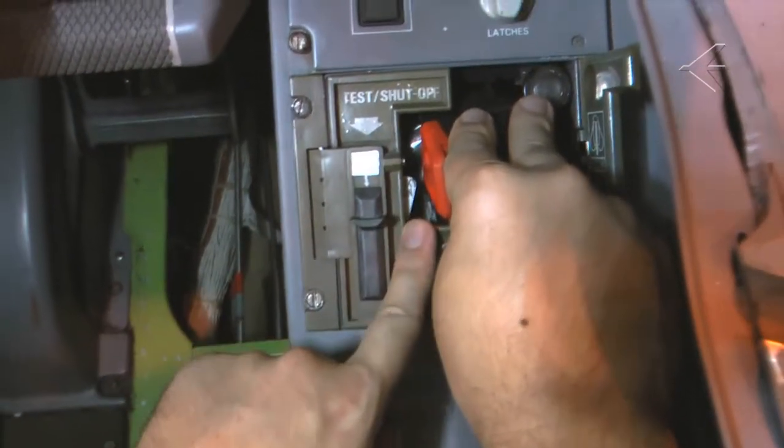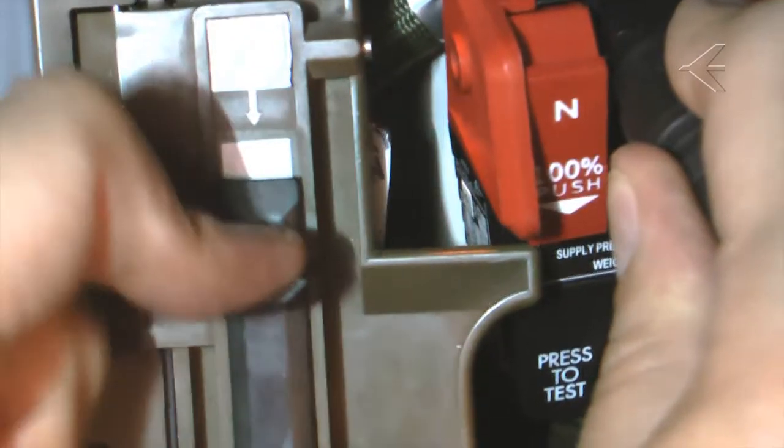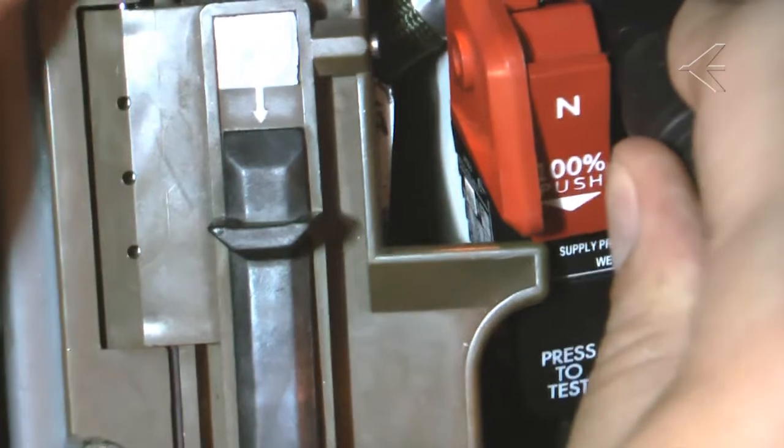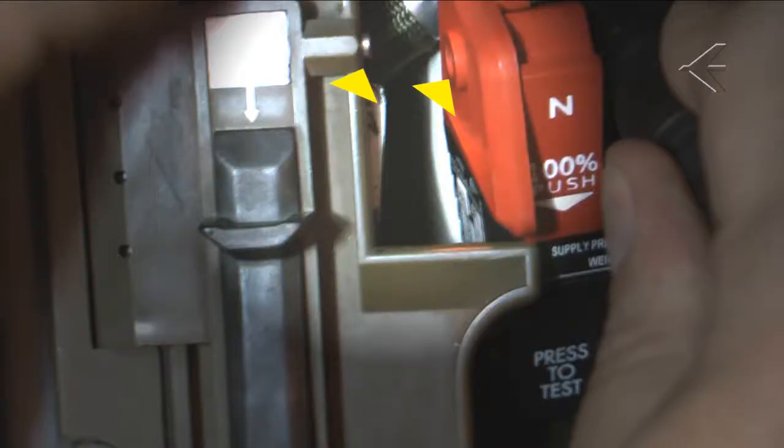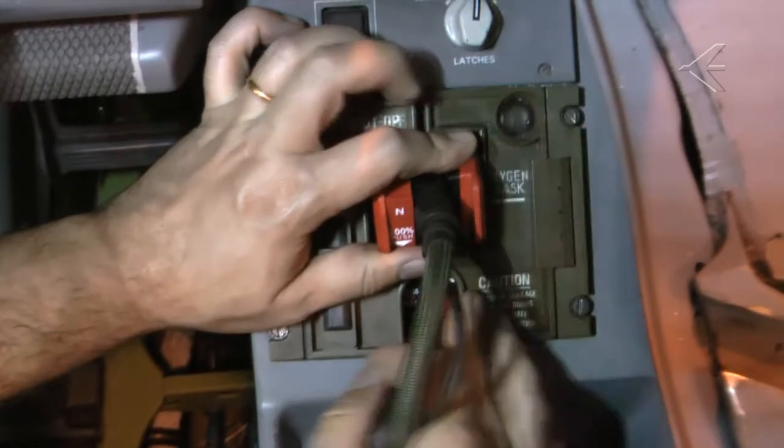Push the test reset button of the stowage box assembly and make sure that the oxygen on flag cannot be seen. Insert the door pin in the hole of the red plate. Close the right lid of the stowage box.